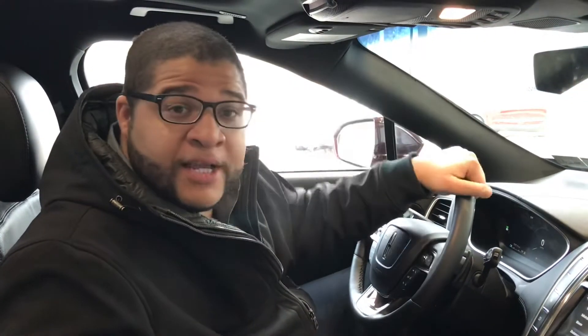All right, thank you for watching this Tuesday's tip. If you want to come check out the Nautilus yourself, come see me up here at Schultz Lincoln in Wexford.